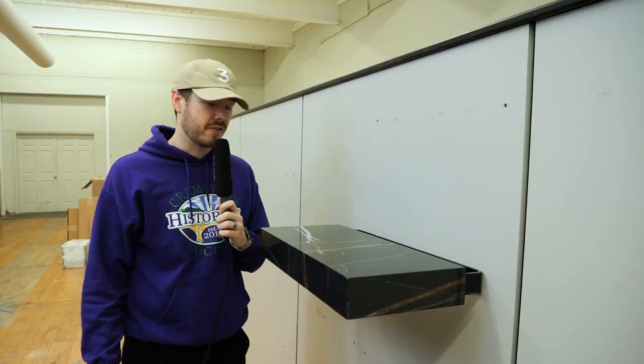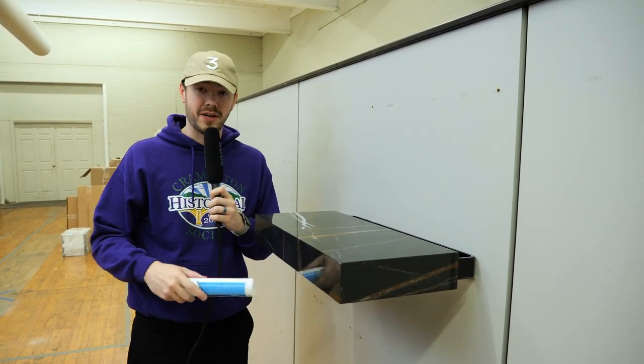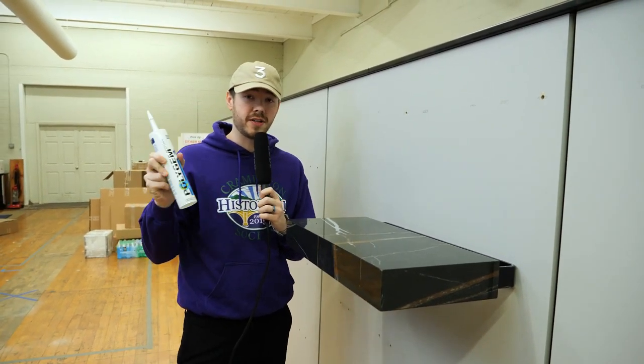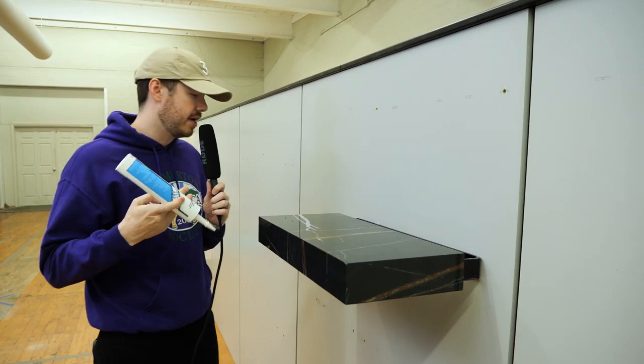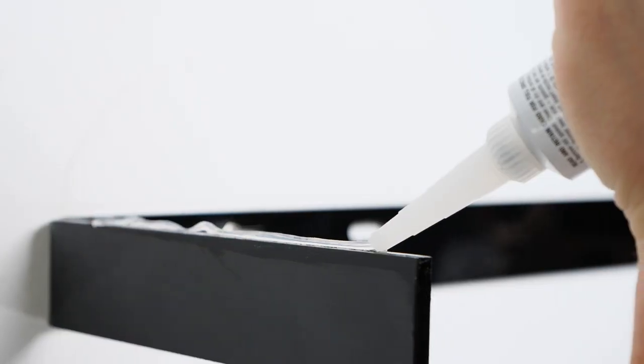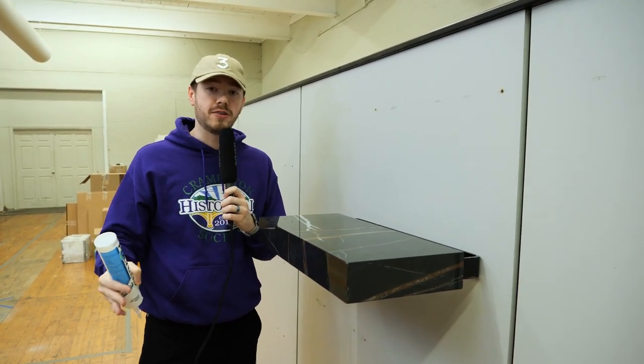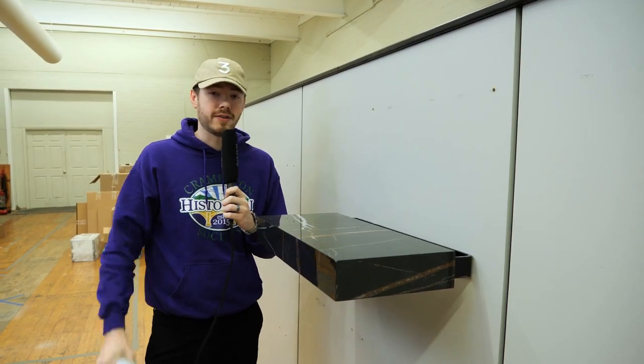When you purchase a floating shelf kit from Federal Brace, it's going to come with a shelf, it's going to come with your bracket, and it's going to come with fasteners, but it'll also come with a tube of silicone. You're going to put a bead of silicone along the back edge of the bracket and on the forward flanges. When you slide your shelf in place, you're going to put something heavy on it for 24 hours, and you're going to get 200 pounds of carry capacity every single time.